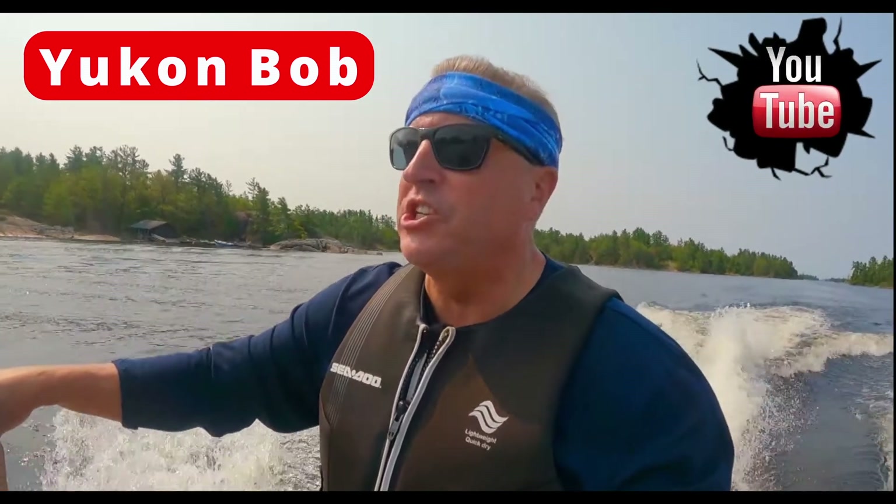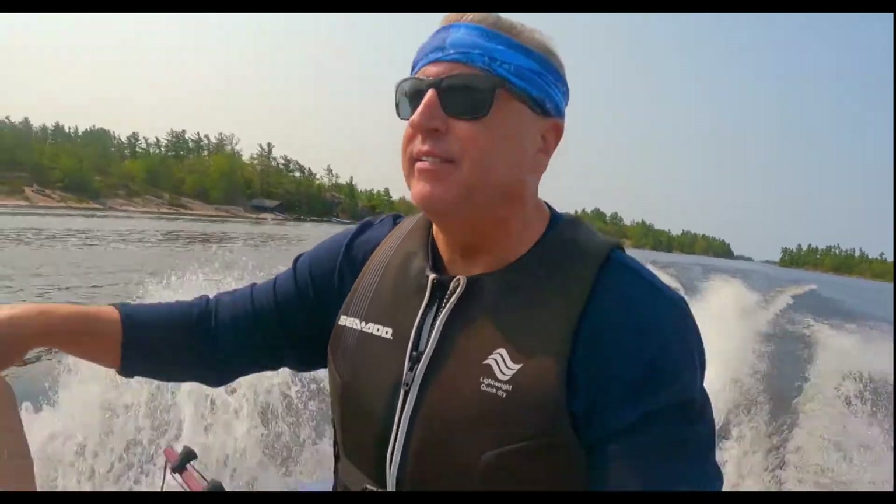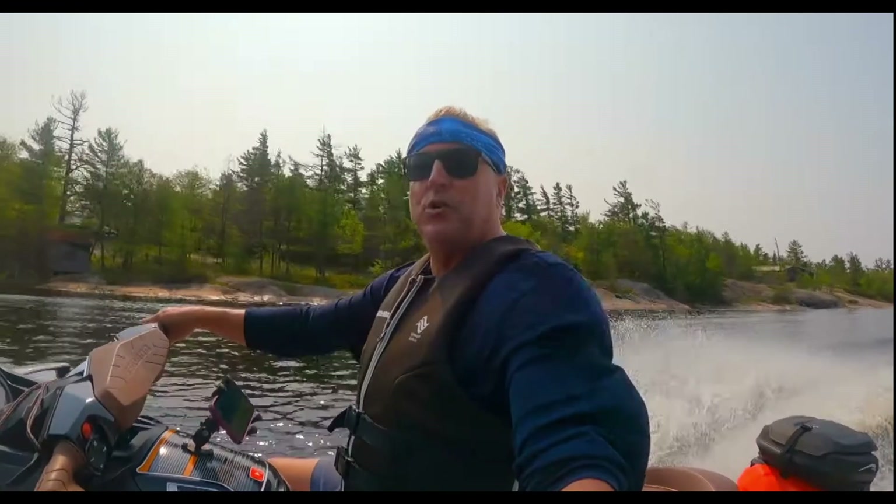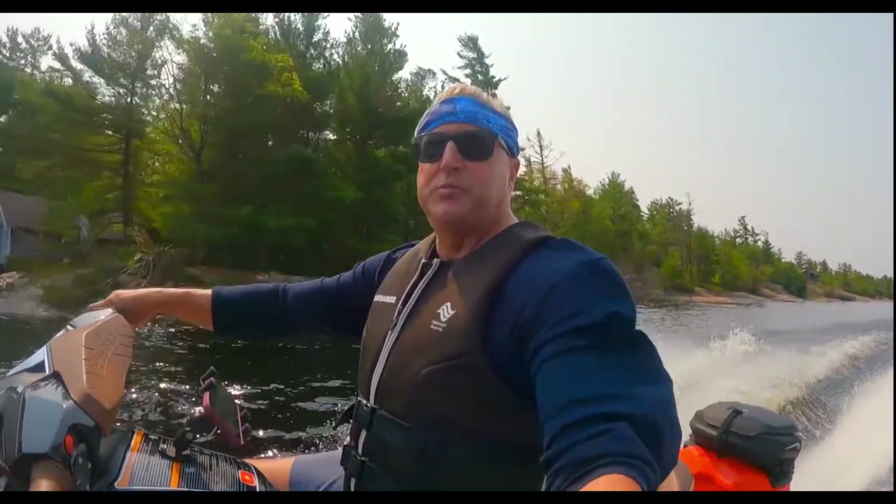We're well into Go Home Bay now. I think this is about the furthest we've been — we're going to just keep going back into the bay and see how far back we can go, maybe right to the end of it. Let's do a little audio test with the wind blowing and going at some speed to see how the audio records like this.